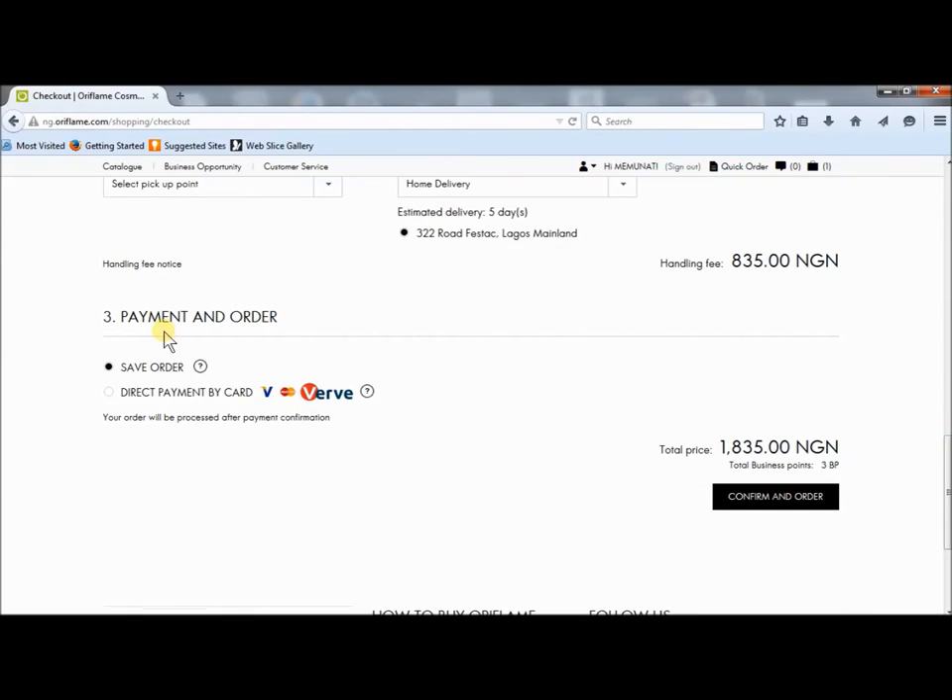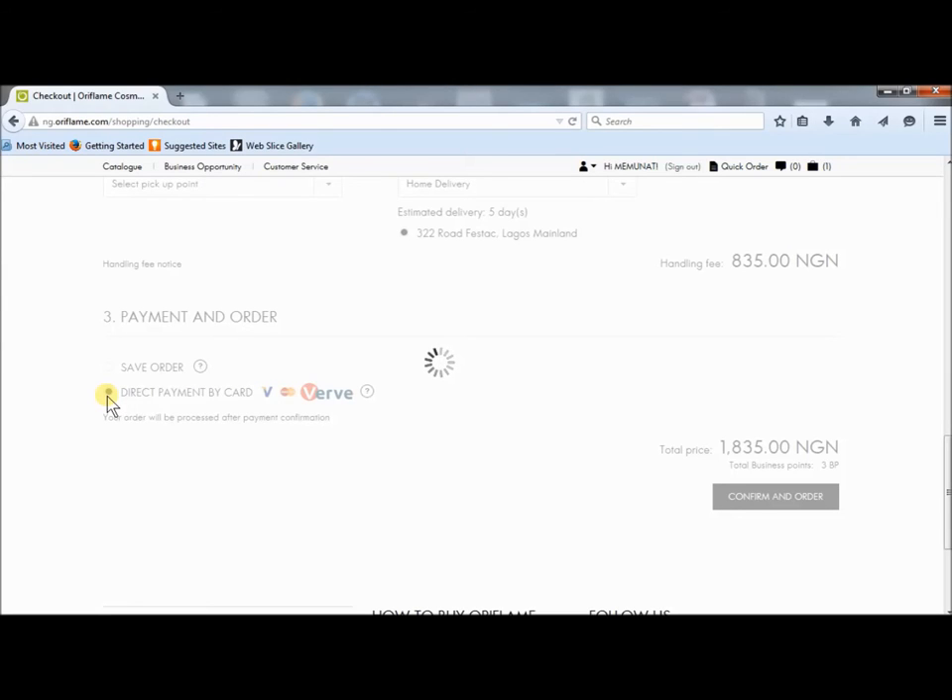If I want to pay at the bank, I click on save order, confirm order, then I go to the bank to pay, and I send my payment details to the finance number, which I'm going to show you at the end of this video. But for now, I want to make use of the direct payment by card.